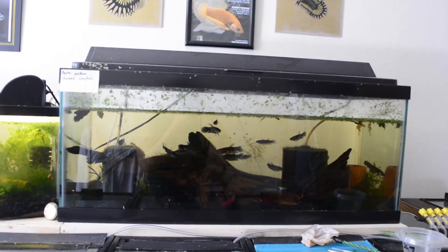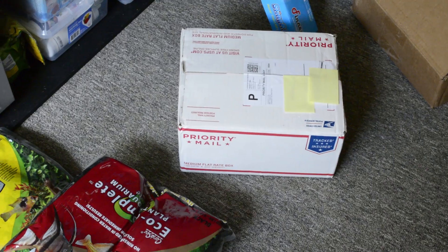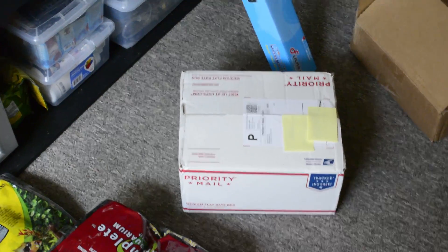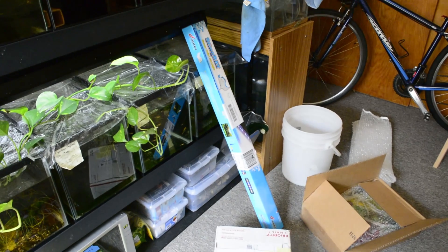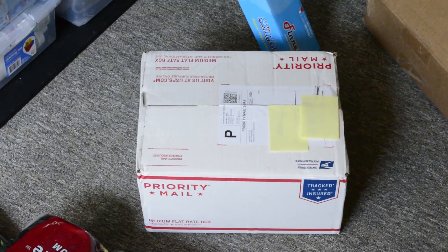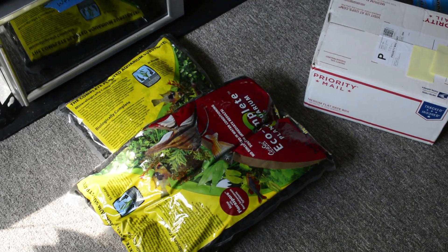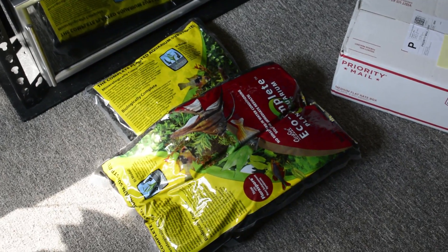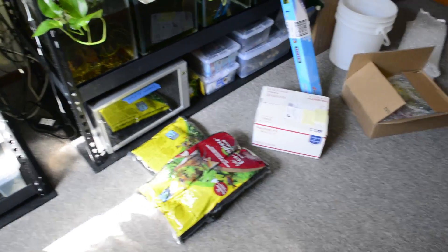I have something planned for this tank. I got the 20 long / 29 gallon plant package from Aquarium Co-op — actually it's not just a plant package, it's a bundle. It came with this light, which is perfect because my light stopped working, and it also has a bunch of plants and other goodies. I also got the eco complete. If you go to Aquarium Co-op there's a little link there to get the eco complete off Amazon. I am so excited and so ready to go!